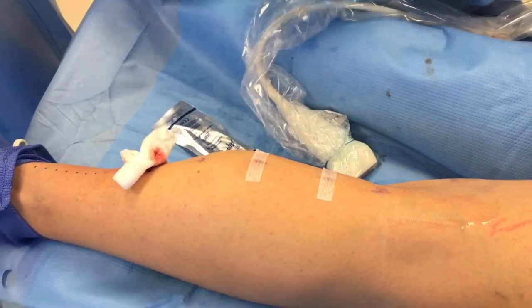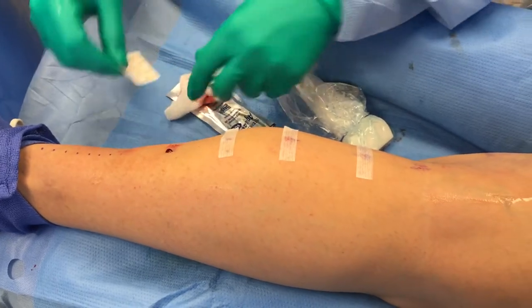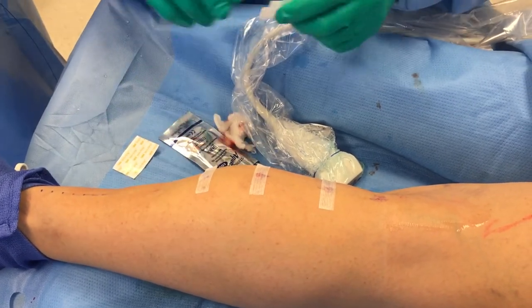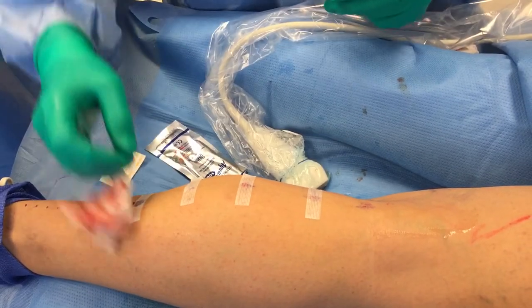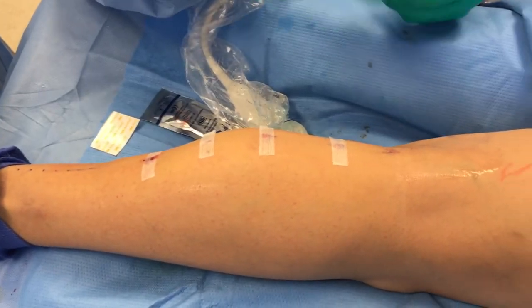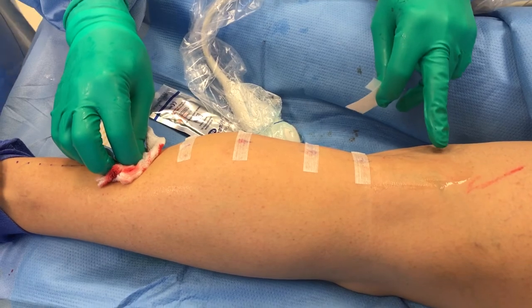There are no stitches — basically you put some Steri-Strips on the access points. There's always a little drop of blood at the bottom because the bottom of the vein contains a little bit of blood from the ankle, so we milk that out a little bit. Sometimes you have to apply a little bit of pressure for a few seconds down here.